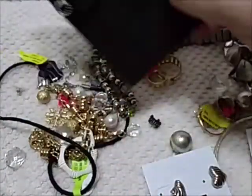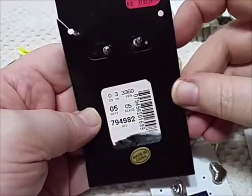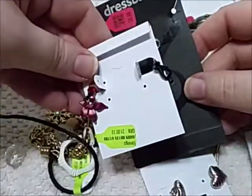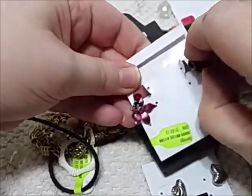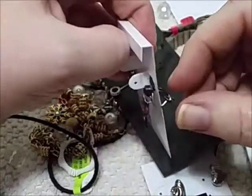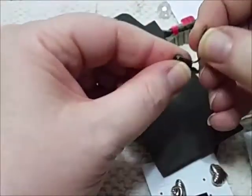Here are some Dress Barn earrings. Usually Dress Barn earrings can be pretty expensive — like my expensive, 20 bucks. And then we have these. They're metal. They're interesting. Are they broke? No, they're not broke — that's how the flower is shaped. They clip on. Cool. Clip on — put those in the mountain.